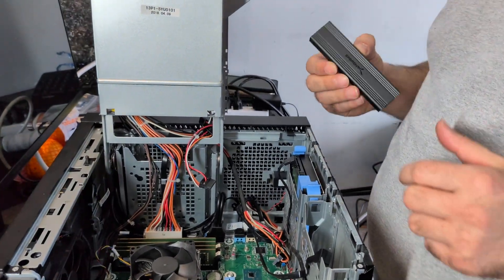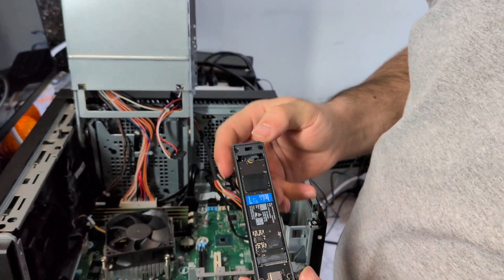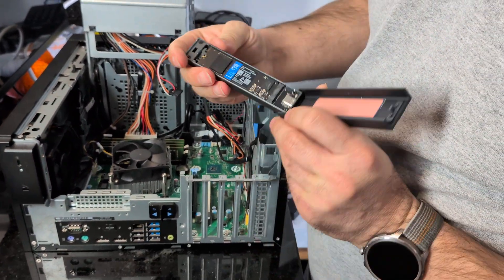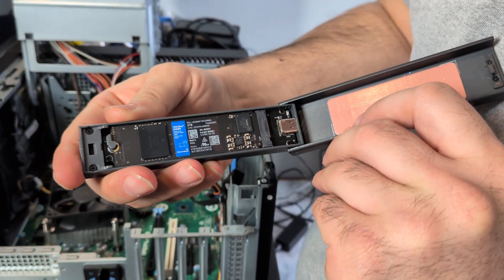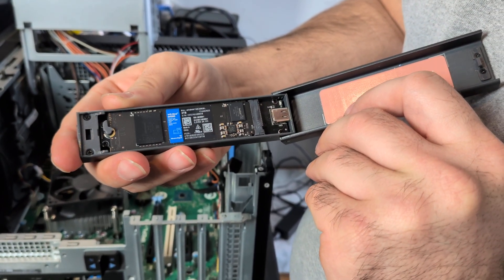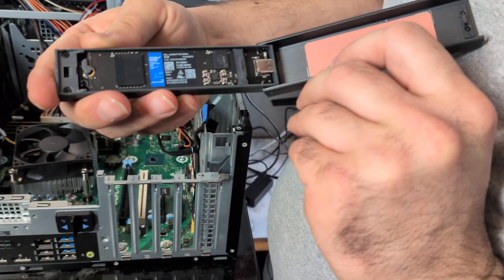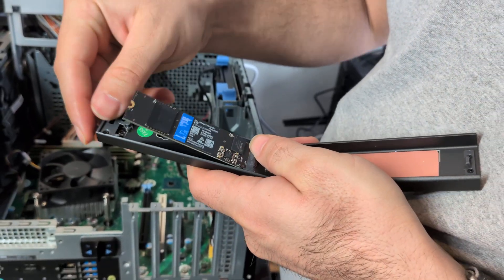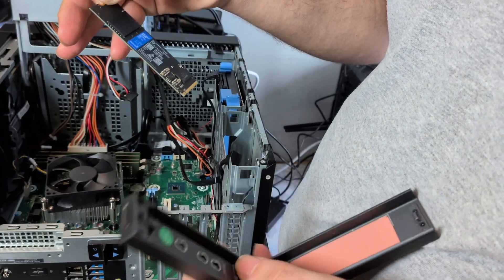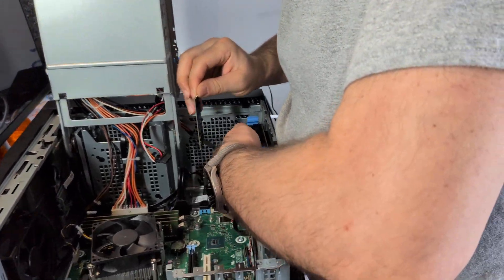You might think I'm crazy for doing this, but that's 2026 — welcome to the new age. This is a Western Digital 2 terabyte SSD, which costs about three to four hundred dollars at the moment, but I bought it for $100 in 2025. So we take this storage and place it right here in the system.